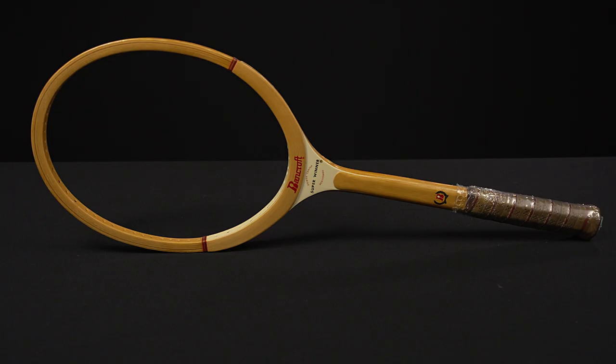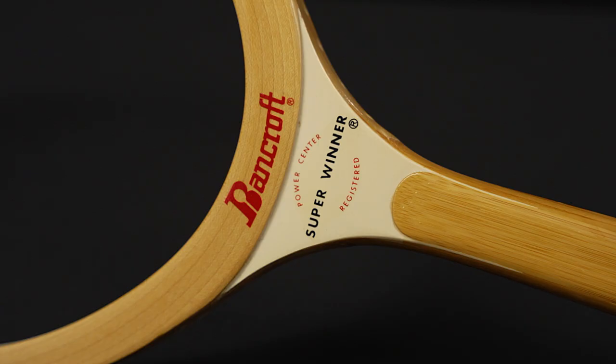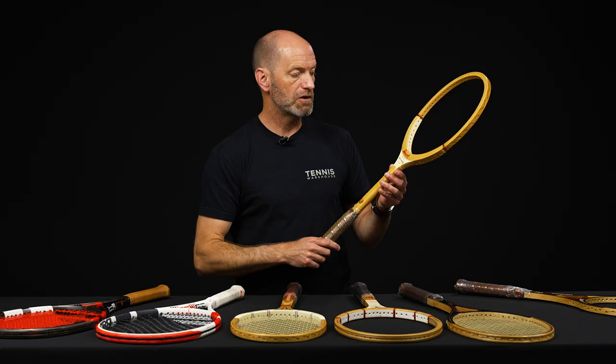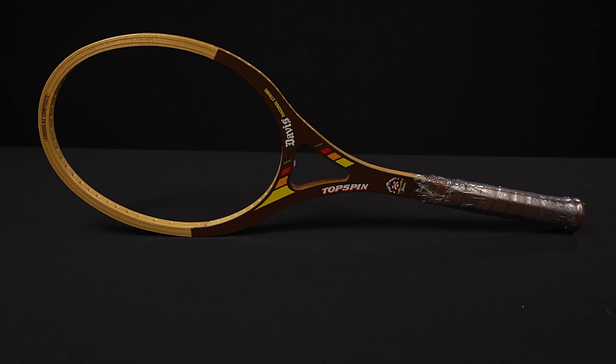One of my favorite playing wood rackets is the Bancroft Super Winner. I have one of these in my collection and I bring it out and hit with it all the time. Love the playability of that one. Gives you a really nice ping sound when you hit the ball — more than some other wood rackets I've noticed. I think it's a pretty forgiving and easy to use wood racket as well. Love the really skinny shaft on that one. Whips through the air super quickly. Fun one to use.